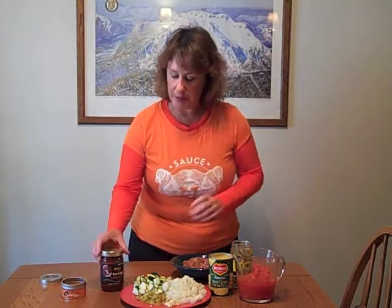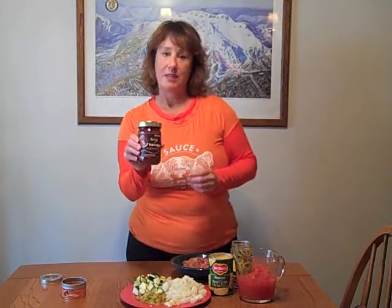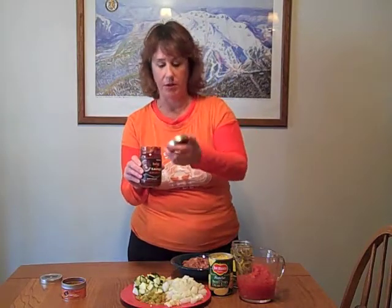Here I am in Mammoth Mountain, getting ready to ski once I get done shooting my video. I've got the chicken chorizo that we made yesterday morning, and we have a whole bunch of other ingredients going into our chili. We've got my Big and Tangy sauce — this stuff is awesome.